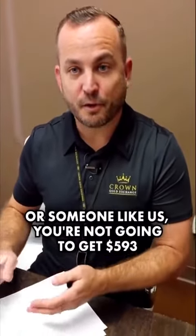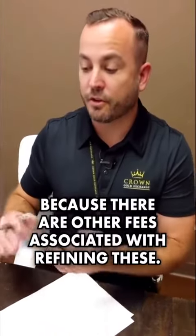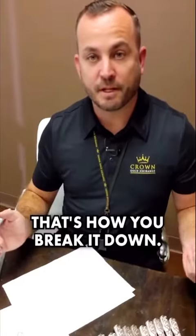Now, if you were to take this to an estate buyer or someone like us, you're not going to get $593 because there are other fees associated with refining these, but you're going to get a number a little bit less than that. That's how you break it down.